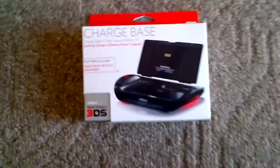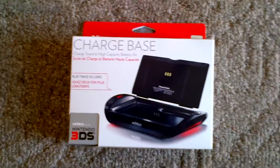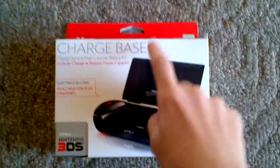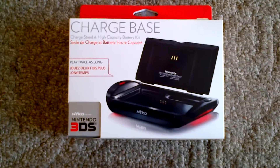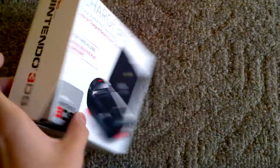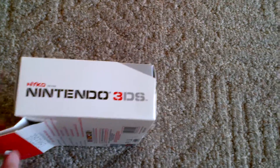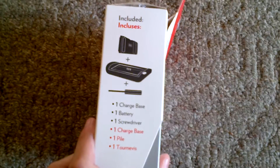Alright, here's a new charging cradle and a battery pack right here, and this is for the 3DS. I already have everything out of the box and it's already attached to my 3DS, but here's the box. The side says Nintendo 3DS, and Nyko's who made it. On the back it just says stuff about it, and on the side it tells you what's included.